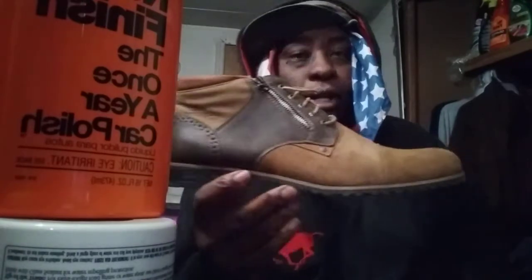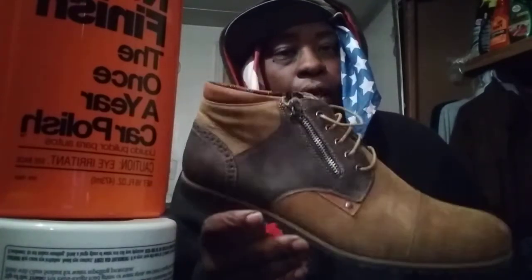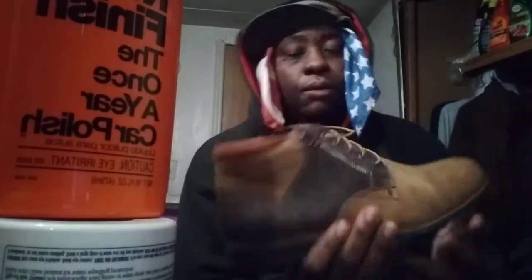You can wear these all day and not worry about them being heavy on your feet. And this zipper right here — I talked about them before. I got one pair I talked about that is not cap toe like these. These are cap toe.